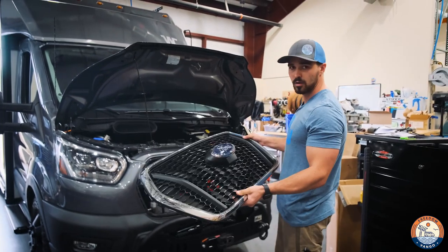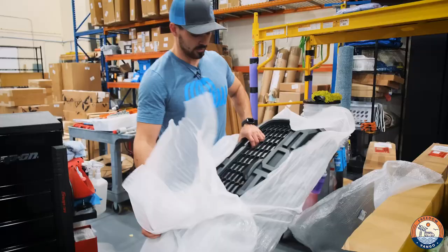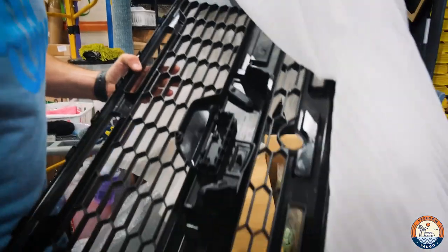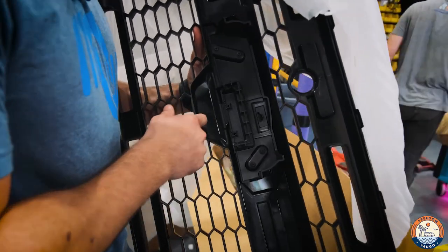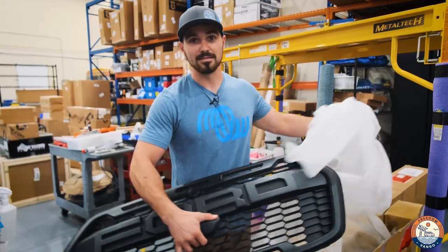Once this old grill is out, the Raptor grill is ready to go in. Something to note: if your van does have front cameras on it, there is a section that is ready for cameras. They kind of laser engrave it right here so it gives you a clear place to cut out. Now let's get this installed.